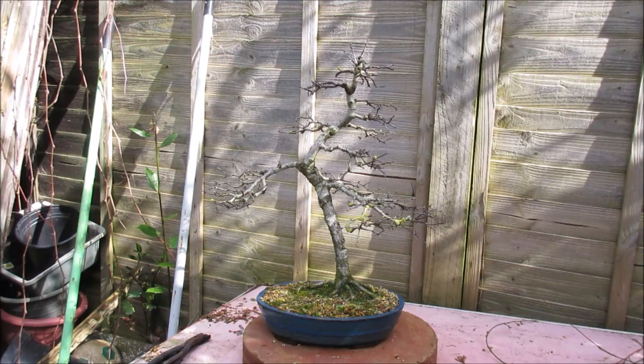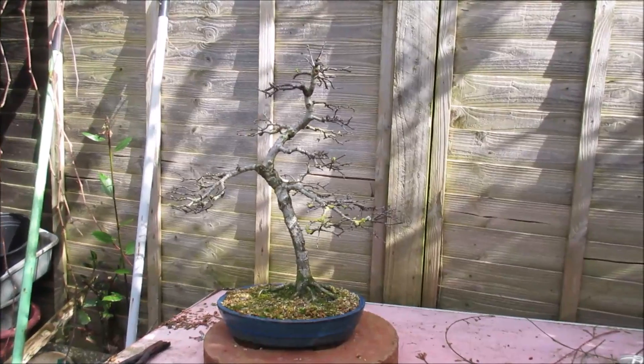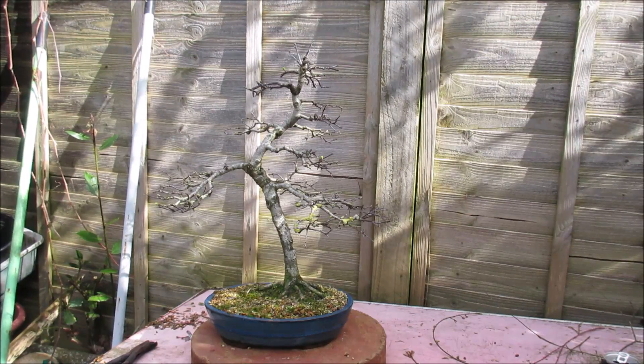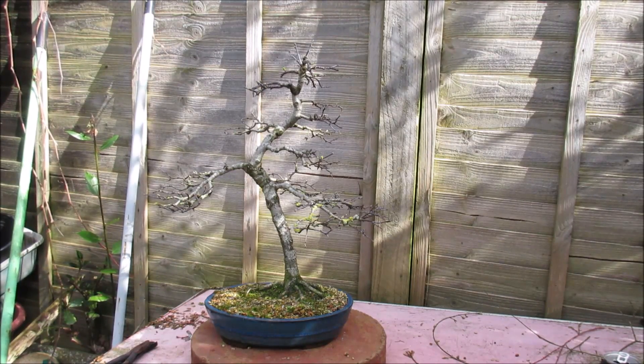Hello everybody, this is my informal upright hawthorn tree. I've been growing this for a lot of years and it needs a bit of tidying up this spring. I'm quite pleased with it, it still needs something doing with the apex which kind of is out of balance with the base of the tree. But all in all I'm quite pleased with it. It's a little bit congested so I'm going to thin out some of the growth and just give it a bit of a prune.